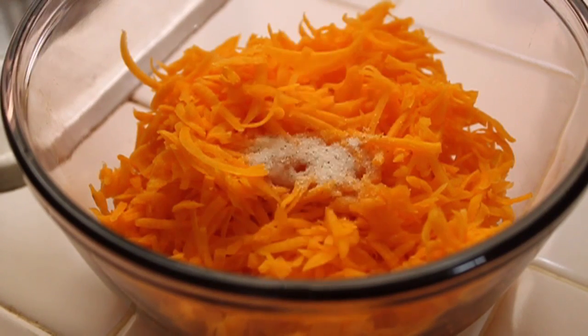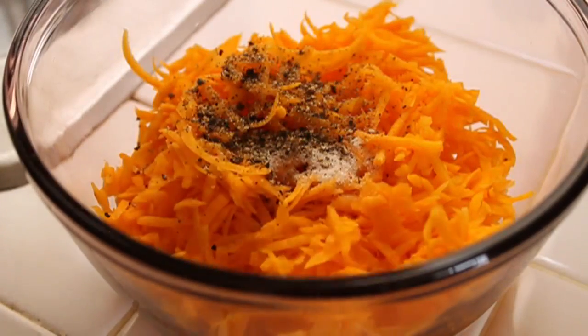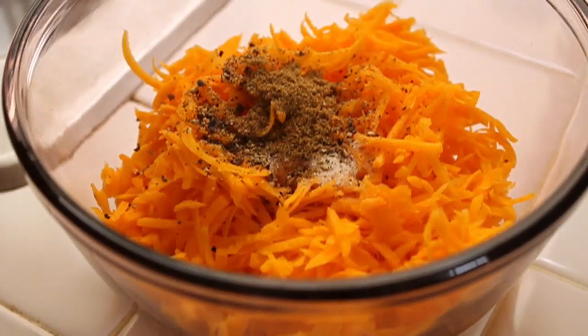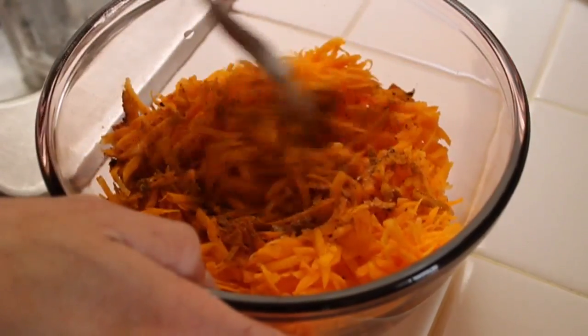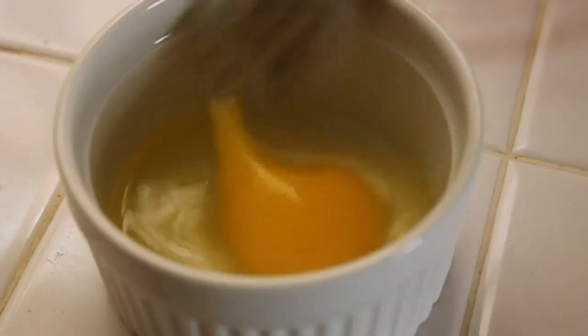We're going to take a couple cups of our freshly grated Butternut Squash with some salt, some black pepper, some cumin — or cumin if you prefer — some curry powder, and that's pretty much it. You don't need a lot here because we want to taste the natural goodness of the Butternut Squash. We're going to give that a quick mix.